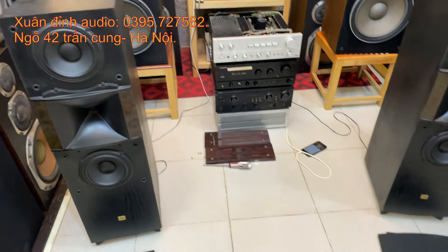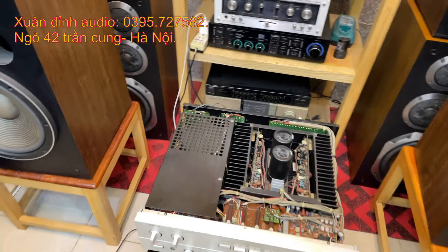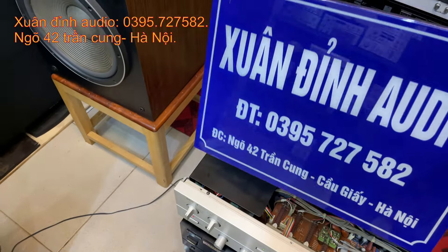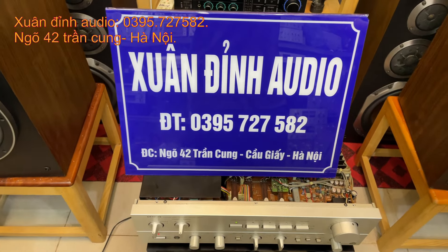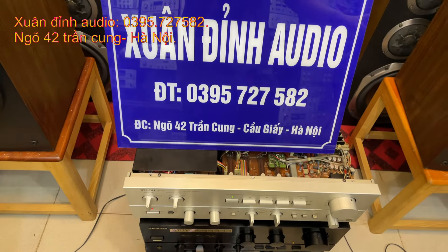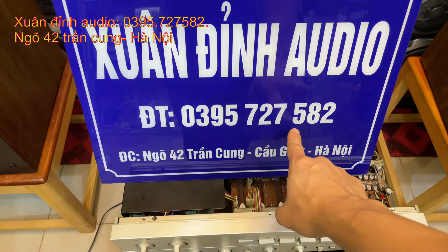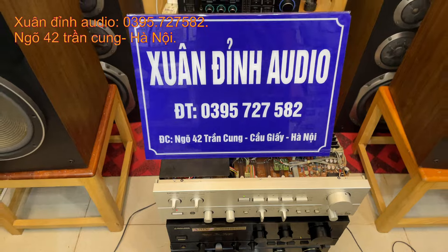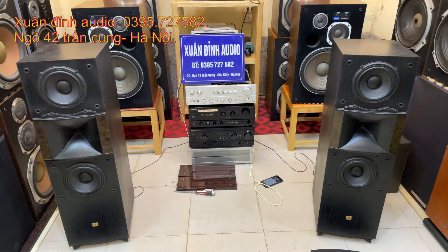Các bác có nhu cầu thì cứ alo trực tiếp cho Xuân Đỉnh. Số điện thoại cũng như địa chỉ cửa hàng - Xuân Đỉnh chỉ có một địa chỉ duy nhất, không có cơ sở 2 hay cơ sở 3. Địa chỉ là ngõ 42 đường Truyền Cung, số điện thoại là 0395 727 582. Cảm ơn các bác đã bỏ chút thời gian theo dõi video. Xin kính chào và hẹn gặp lại.